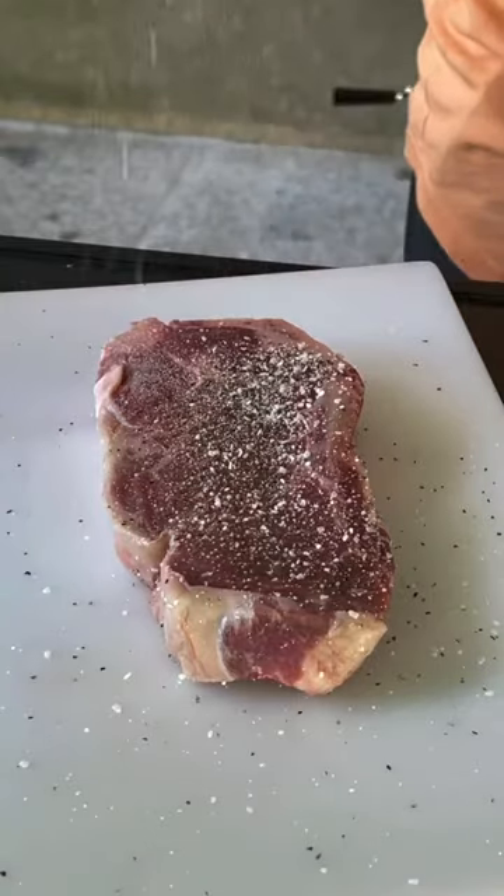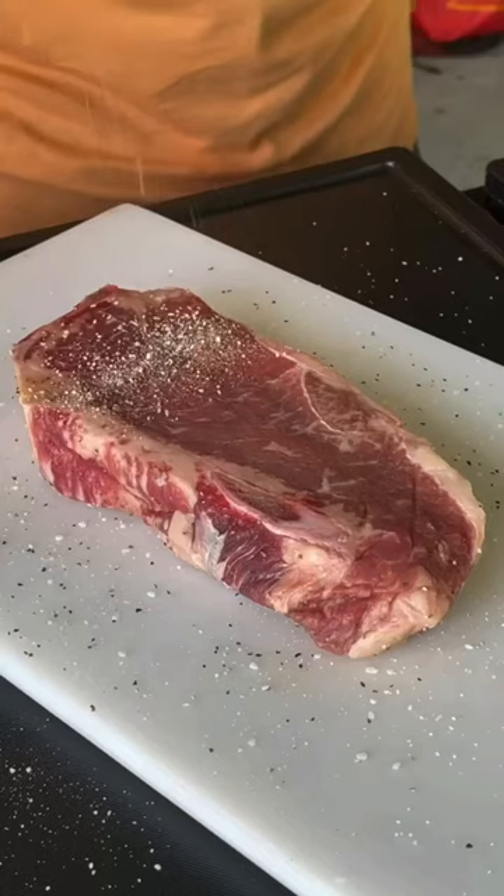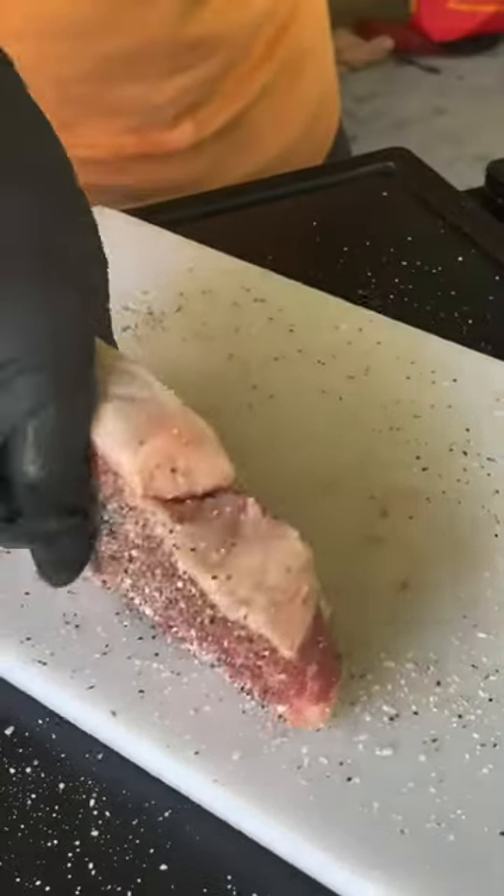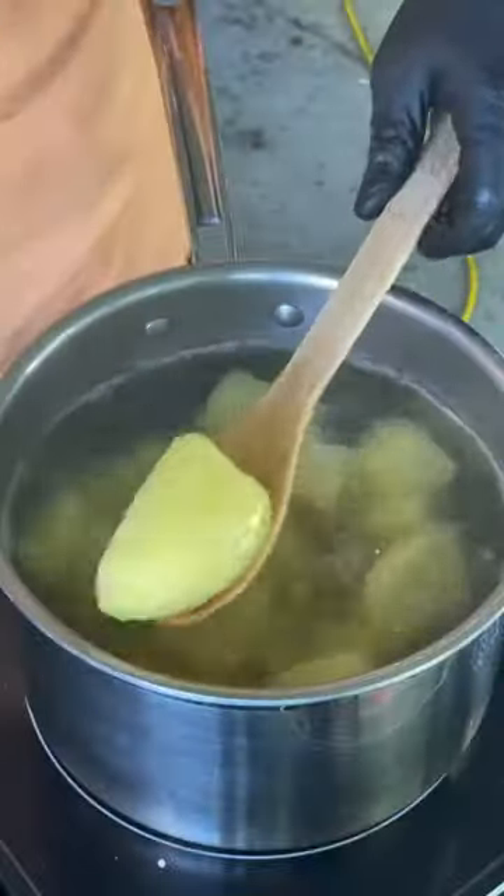Salt, pepper, and garlic — we're going to go ahead and season our bone-in New York strip steak. Give it a good seasoning and make sure you get those sides. Don't sleep on the sides. It all matters.